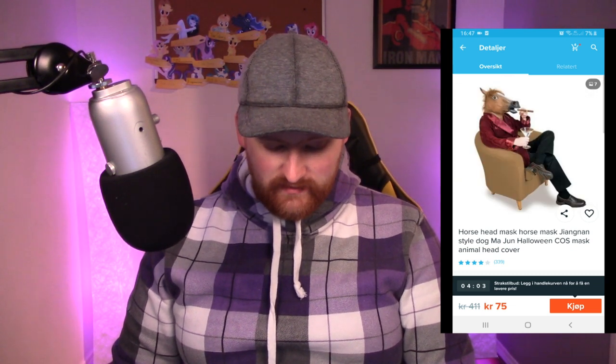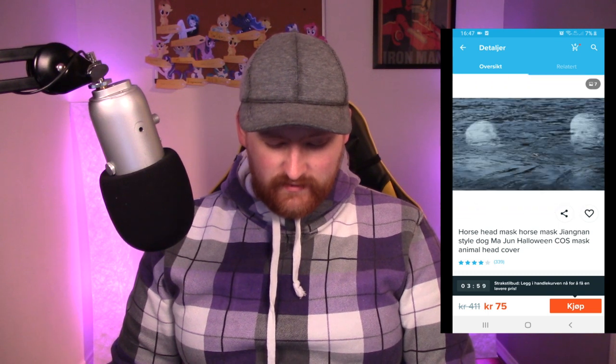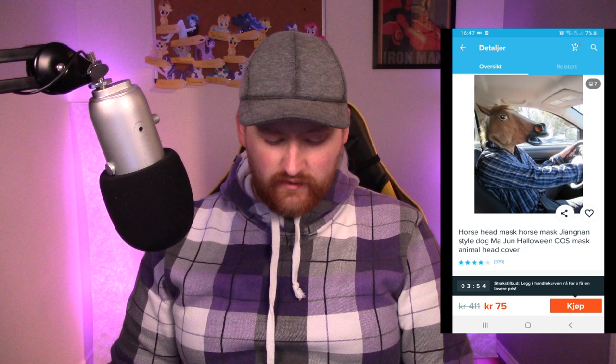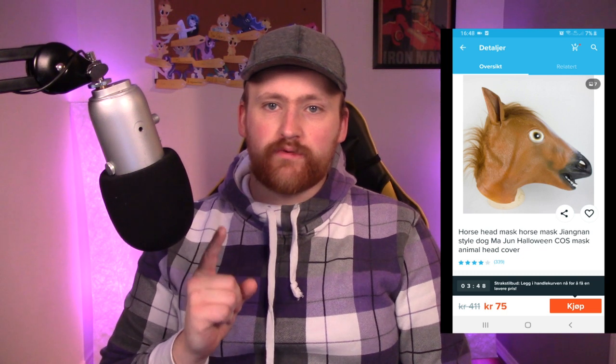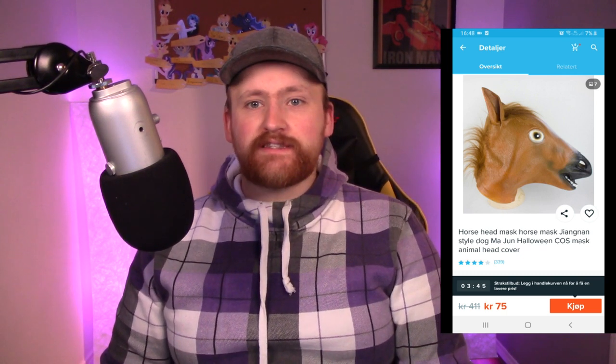Then there's this horse head mask that I ordered. You see all these pictures and you're like, oh that looks awesome. And then I saw this one picture showing what it actually looks like and I thought, are they really going to show the ugly version? Turns out that's exactly what it looks like — because this is what I got in my mail. I tried it on and it smells so chemical — it's awful, I barely have space to breathe. I want to burn this, so don't buy that.